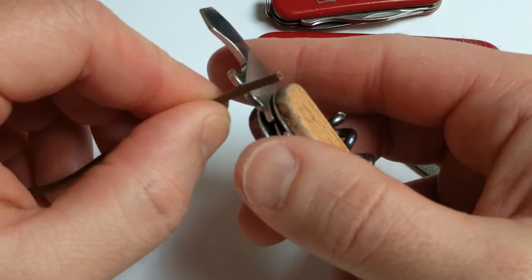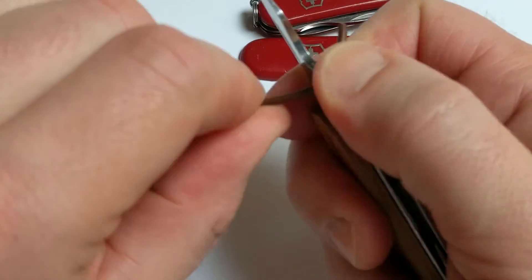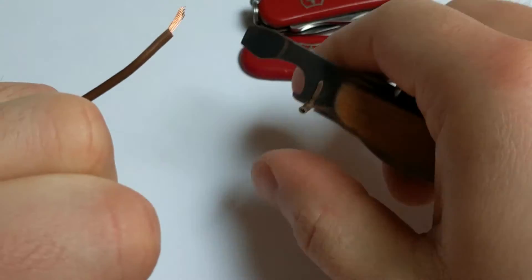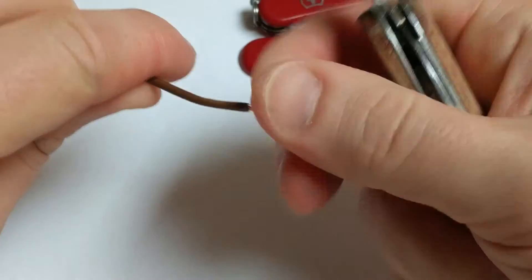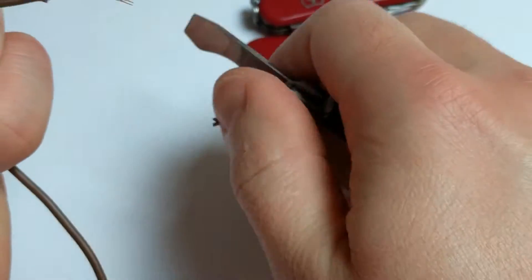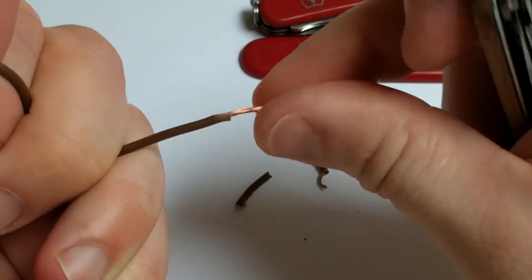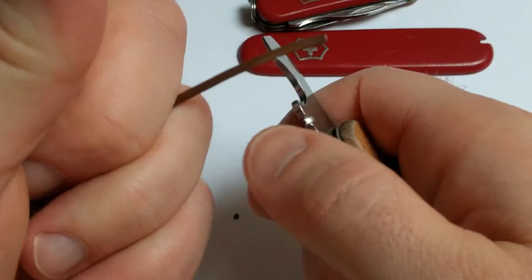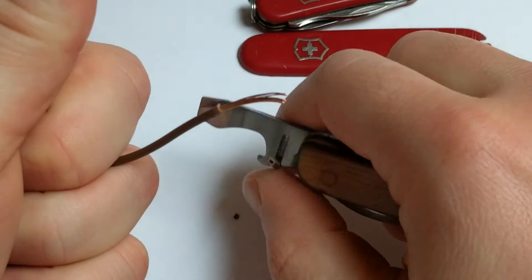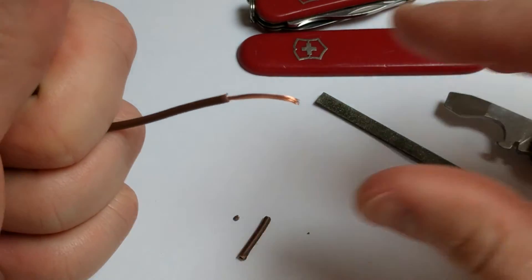Much faster — all you gotta do is put it in that slot, give it a little bit of pressure, twist it a little bit, and pull hard. There you go. Hope this helps!